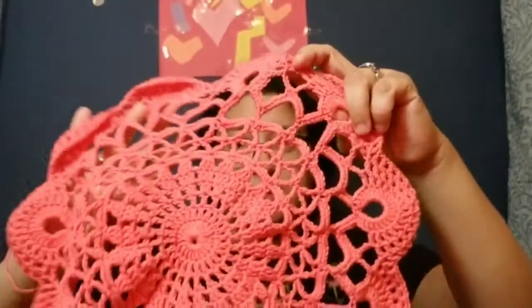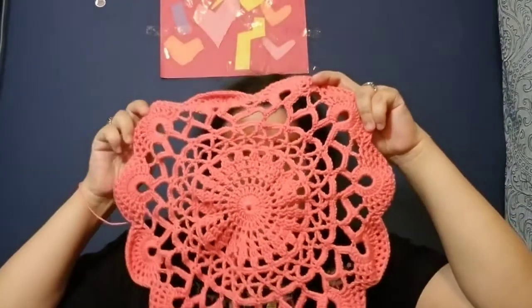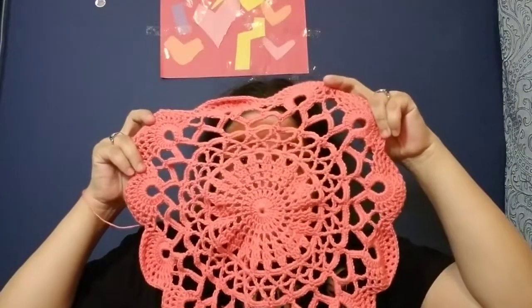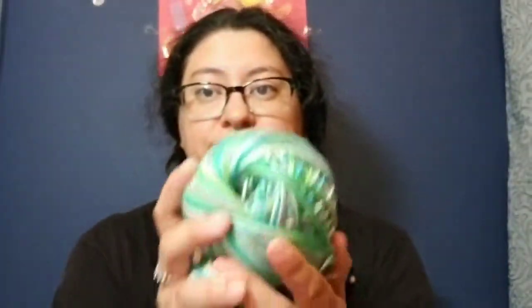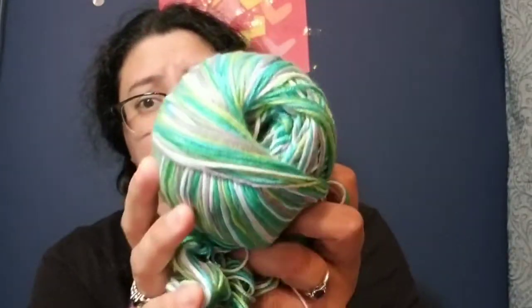Moving on to this beautiful doily that I made. I looked up a tutorial here on YouTube and it is gorgeous. I love it, especially in this solid color. I did try to do it with a variegated yarn but it was not working at all — no good for that one.